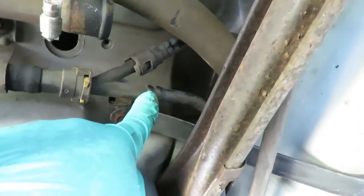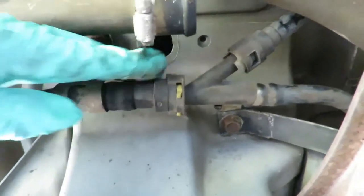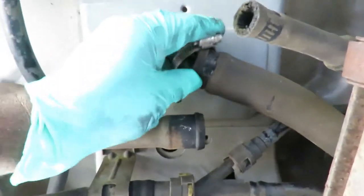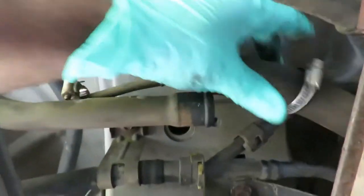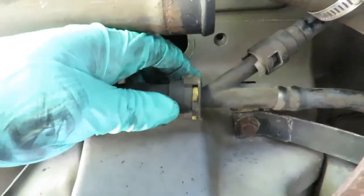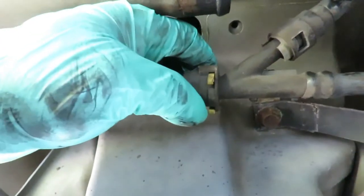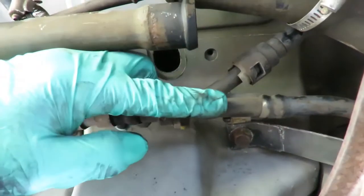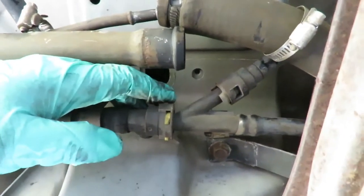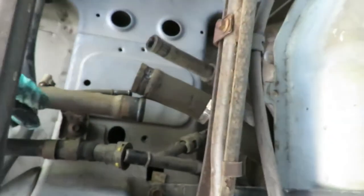You can see the seal up there — there's no way getting that off that way. So we're going to disconnect this another way. See this yellow clip right here? The line sits right on the top of this. There's a tab — push that tab down, squeeze it down until you see the clips open up, then pull the line out with your other hand. Squeeze it down and pull it out just like that.